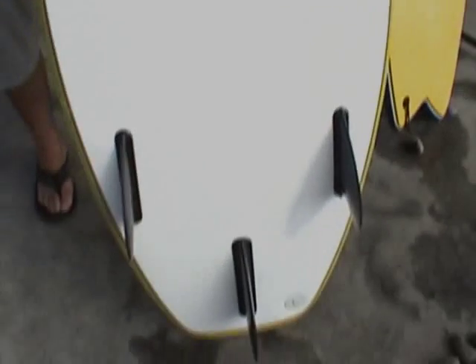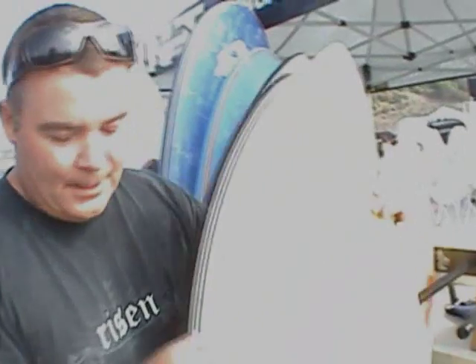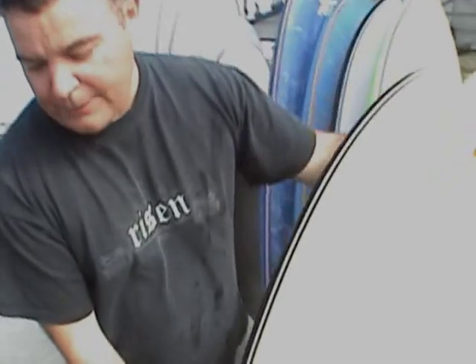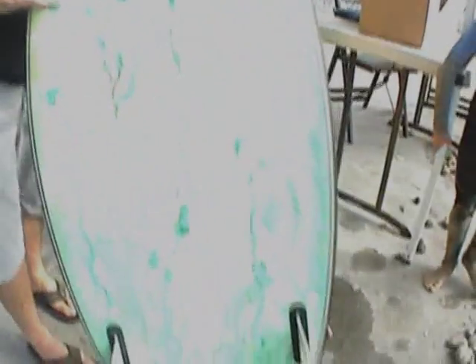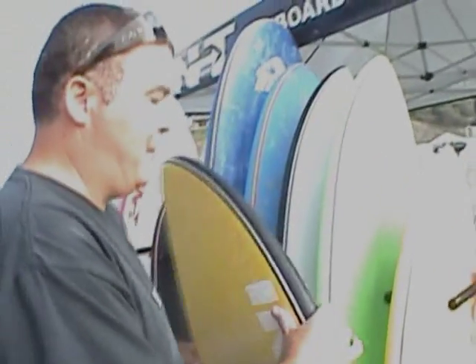I'd like to show you some boards. First off, this is the black ball beater that INT has created. It's 4'11", just under the 5-foot mark. Here it is with the slick skin on the bottom and the regular rubber fins. We also make one called the hybrid, and that would be this board here. And here's one with the swallowtail — it has fiberglass on the bottom with the fin system, so this is going to ride like a regular surfboard.